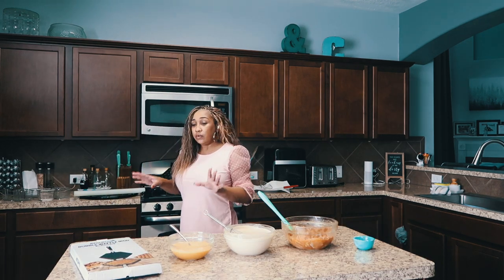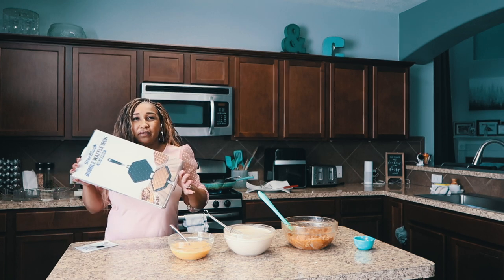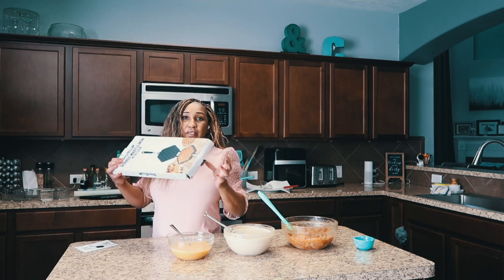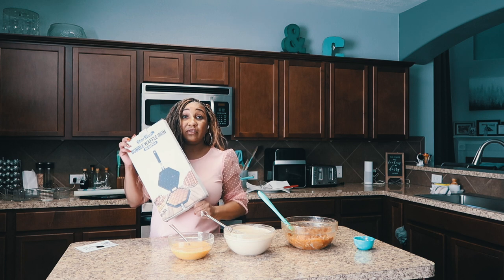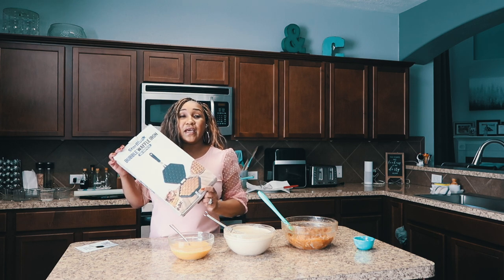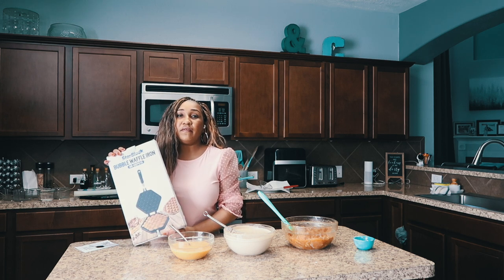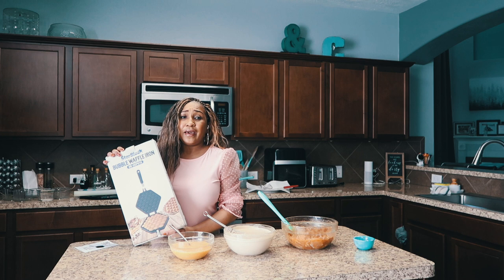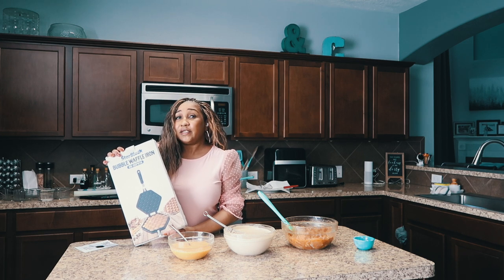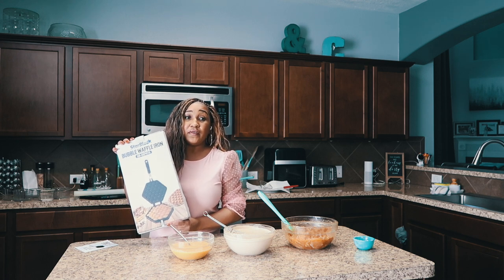Now the one cool thing that I like about this waffle iron — I got it on Amazon, it was like $35 — is that it has no electronic components. I'm actually going to put it on the stove, so I can take it off and really wash it good and get all the grease out. Because I always threw my waffle irons away since I don't like the grease buildup and it's hard to clean. You don't want to wet the electrical sockets. So we're going to try this one out today, and hopefully it turns out good.